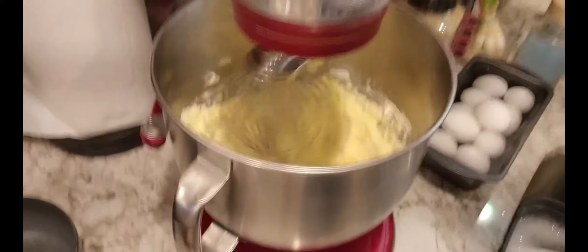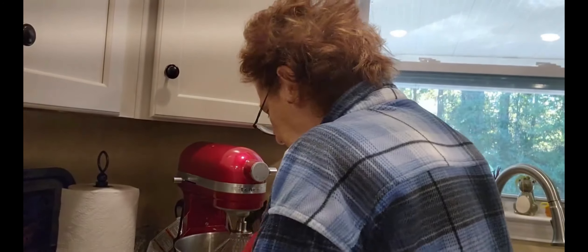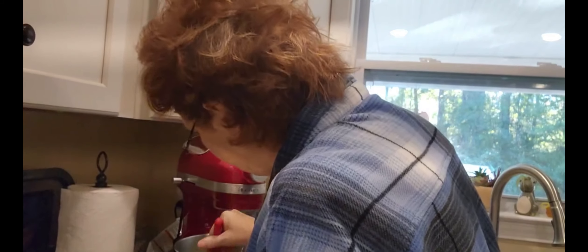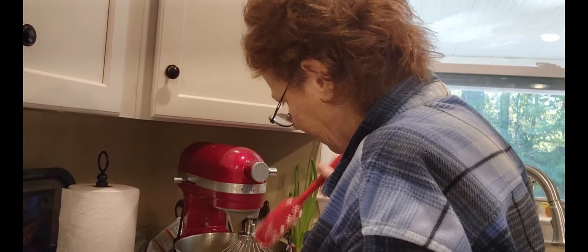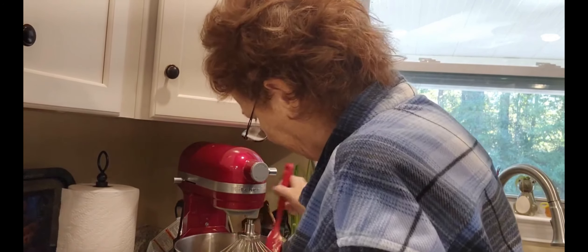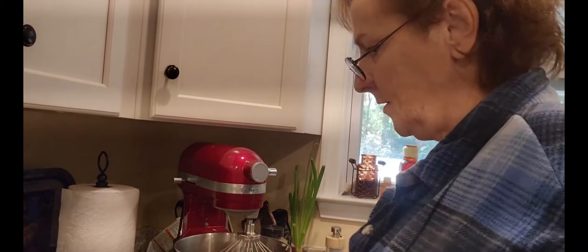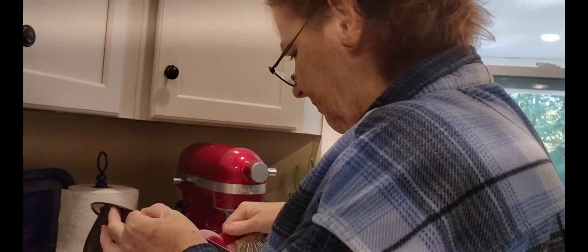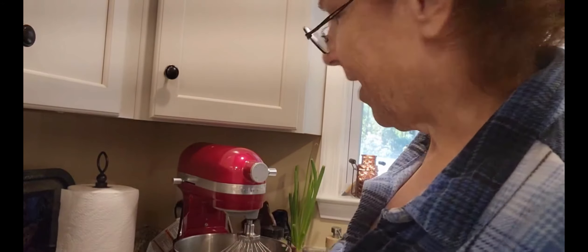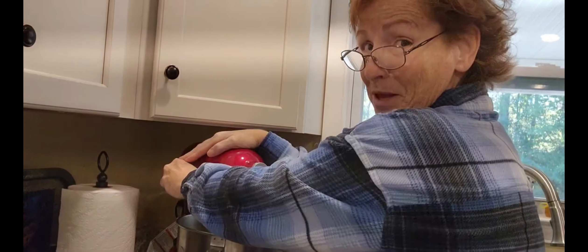I want to get my sides down in here. My mixer is so big, so I'm just gonna shut that off just so that my butter and everything is all mixed in. Good habit to get into anyway — always get your sides down. We'll do this again after the flour goes in. While it's off I'm gonna start adding the flour gradually, so we don't get that big flour puff.